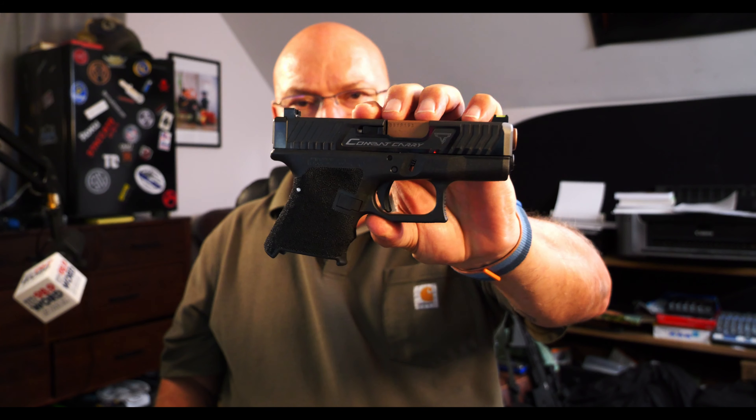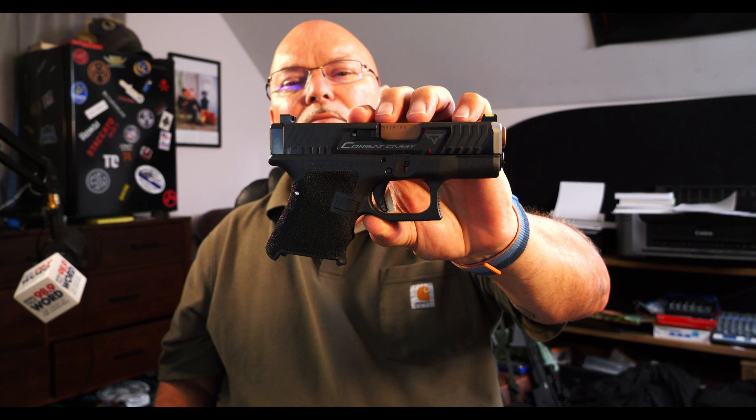I've talked about the other considerations, but what I'm trying to do is create in my mind a scenario by which one gun does it all — which may be pushing it for me, but I think it's probably something I can do. The three guns come down to weight, whether I have the support gear like holsters and magazines, and accuracy.